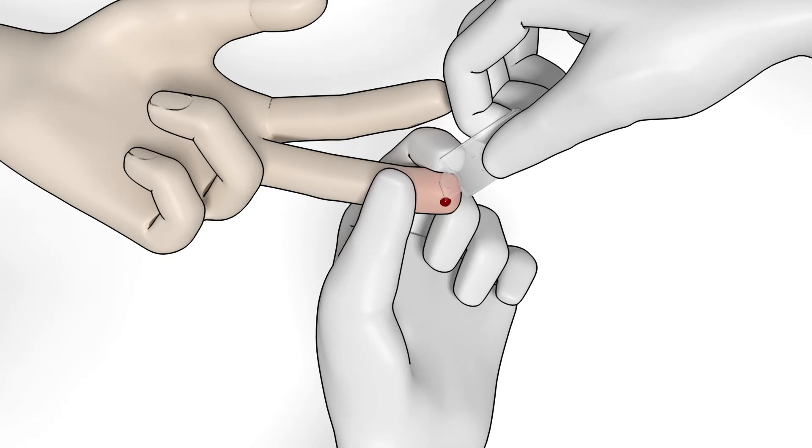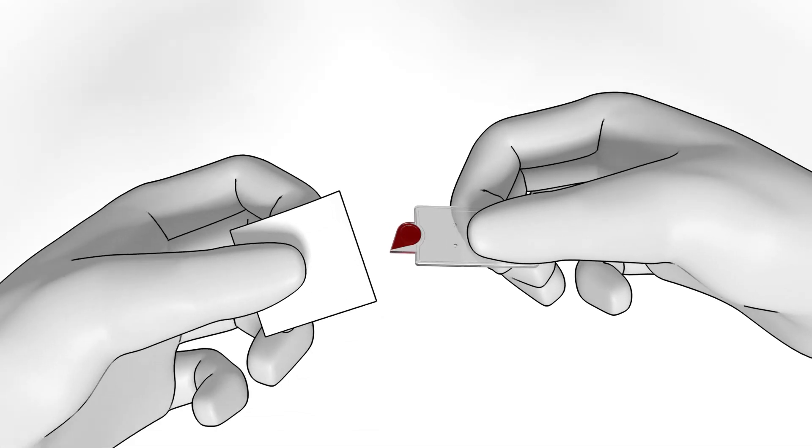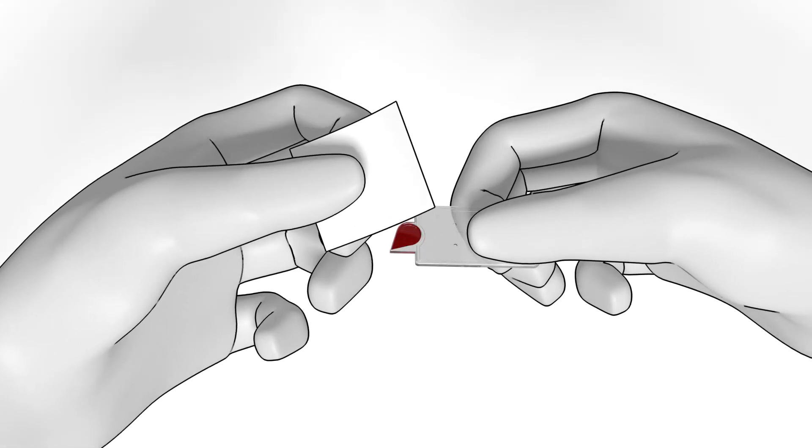Fill the micro-cuvette. Make sure the drop of blood is large enough to fill it completely. Do not refill. Wipe off excess blood from the outside of the micro-cuvette.